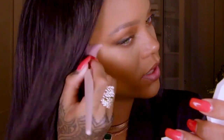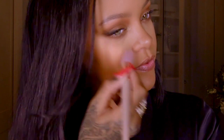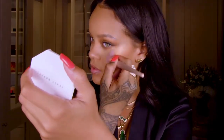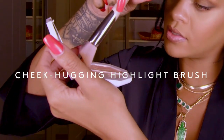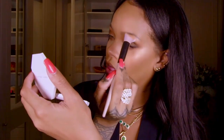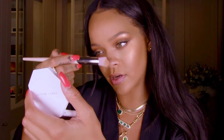I'm just going to apply that right here on the high of the cheekbone just to give it some life. Do the same thing on the other side. This brush is so flexible that you can go from doing the cheekbone — if you just apply like this on the point, you could get in here on the brow bone. I love a brush I can use for a thousand things because I'm always in a hurry.